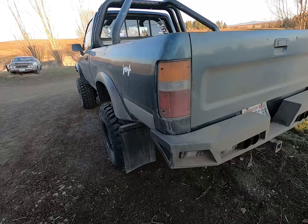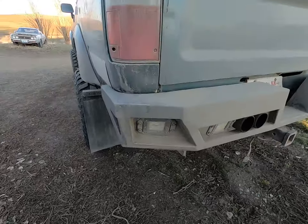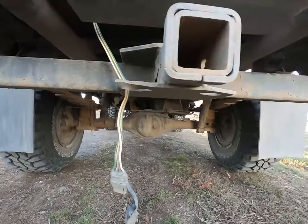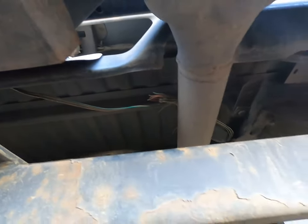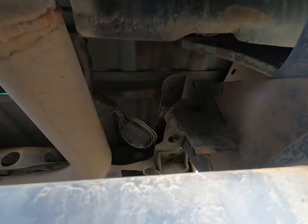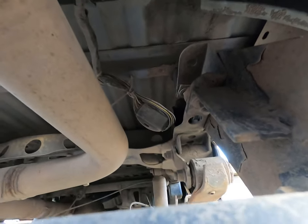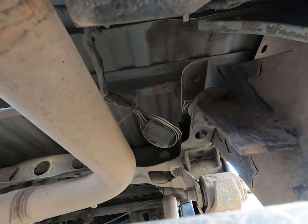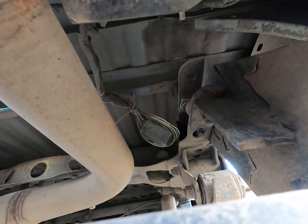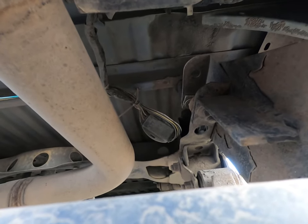I'm out here at my '89 because I need the four-wire trailer converter box that's hanging right up there. What I'm going to do is just cut that off my truck, because I don't have one right now and don't feel like running to a store. I'll put a new one on my truck later on.